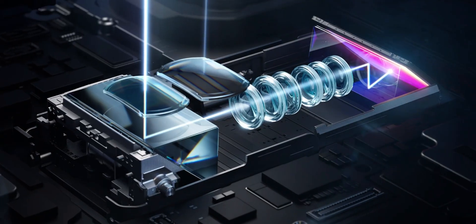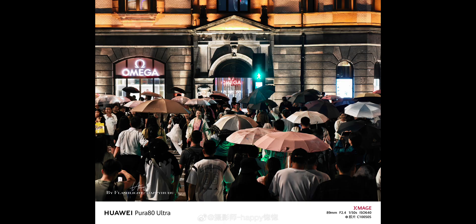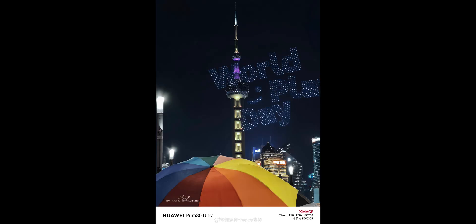Now enough of the tech talk — let's see it in action. Here are some actual camera samples taken from the Huawei Pura 80 Ultra using this dual switchable telephoto lens. Just look at the detail, the color, the depth. This isn't your average zoom camera — this is some next-gen stuff.